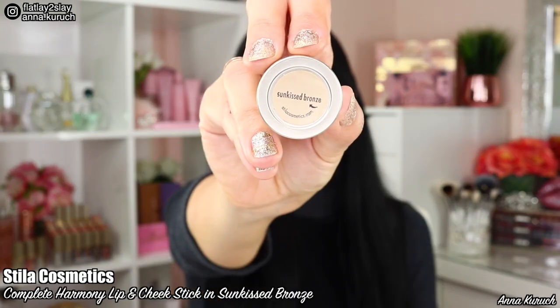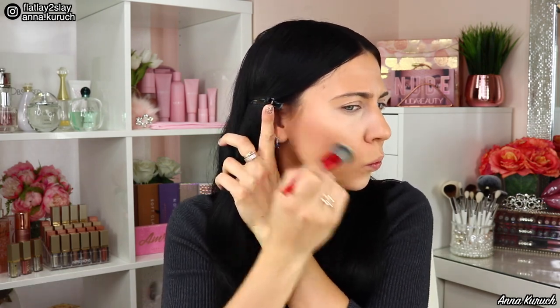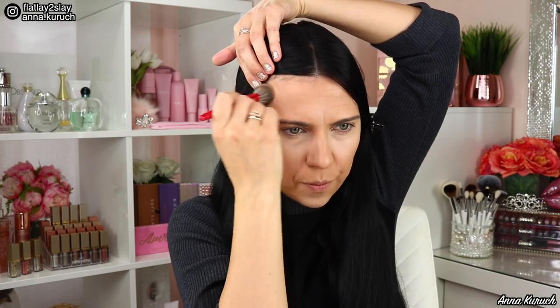Now I'll be testing out a new product — Stila Cosmetics Complete Harmony Lip and Cheek Stick in shade Sun Kiss Bronze. To apply this cream bronzer stick I'll be using a brush from Sephora Collection. I'm applying it under my cheeks, on my chin, and near my hairline, then blending it out using the same brush. It is so easy to apply and blend out the cream bronzer.